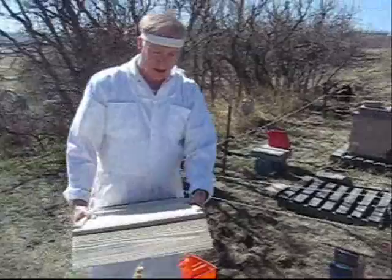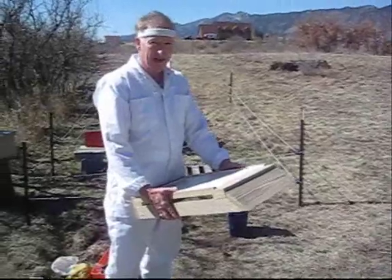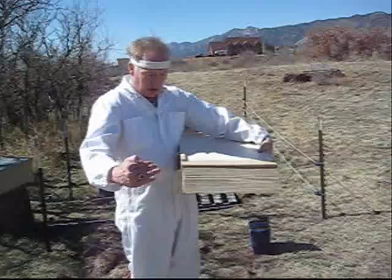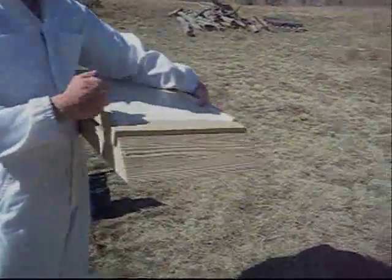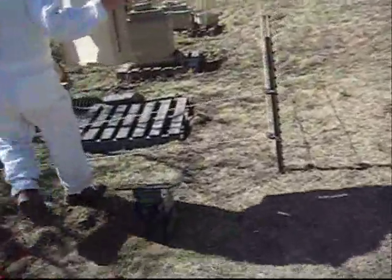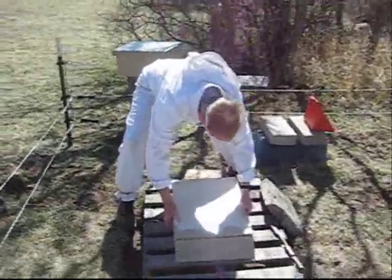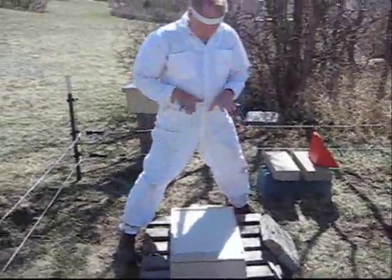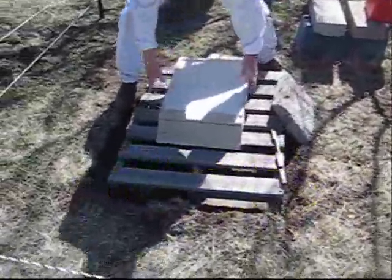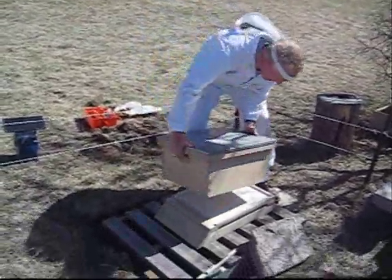This is the base of the hive — it sits on the ground and keeps it up off the ground to make sure it stays dry. There are actually two pieces to this, and the front part is sloped to give the bees a place to land and walk into the hive. I'm going to put it on the pallet — I dug a hole and put the pallets in and made them level. That's where it sits, and this will be the home for the new bees.